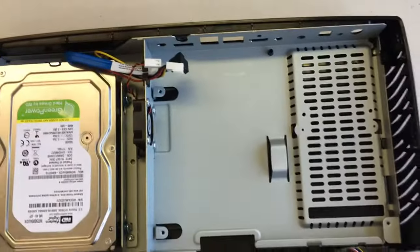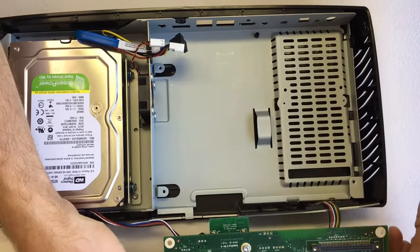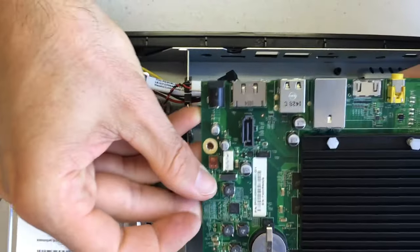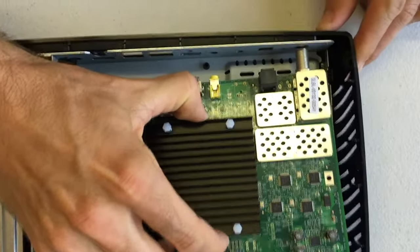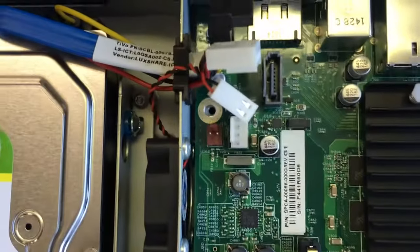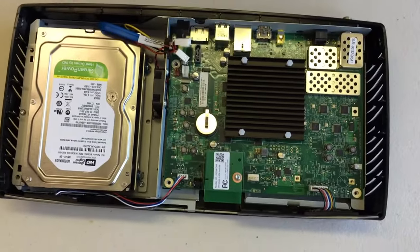Once those are in securely, it's time to flip the motherboard back over. The important part here is first to watch those cables that you removed — make sure they're above the motherboard. Then watch that F connector, that coax connector on the back, and slide that into the hole. Once it's in, the front should basically come down into place. You'll see your holes line up, and then you'll replace the three Torx T10 screws.